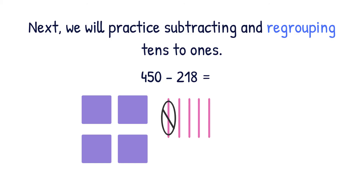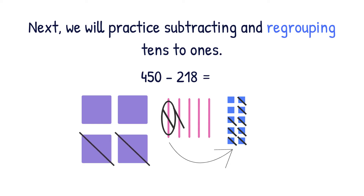We will take a ten from here, scoot it over here, and trade it for ten ones. Now we can do our subtracting. Ten ones minus eight ones equals two ones. Then we have to subtract our tens — we have to take away one ten, which leaves us with three tens. Then we have to subtract our hundreds — we have to take away two hundreds, which leaves us with two hundreds. So our answer is 232.